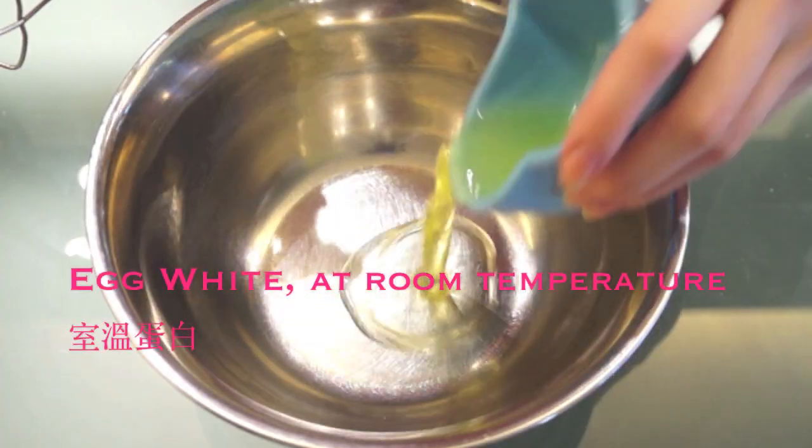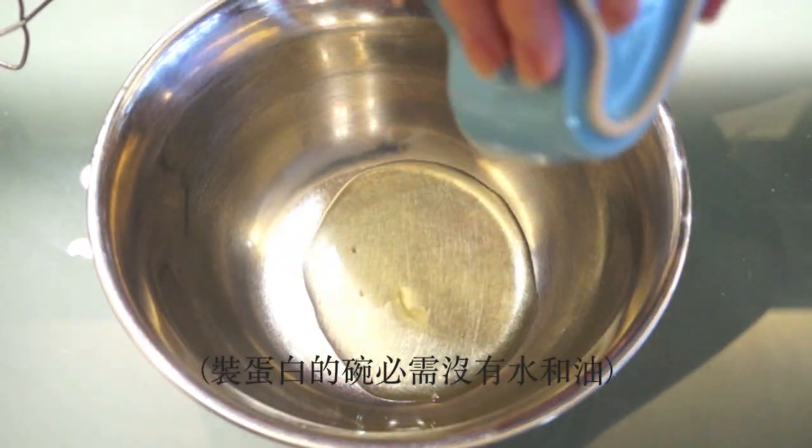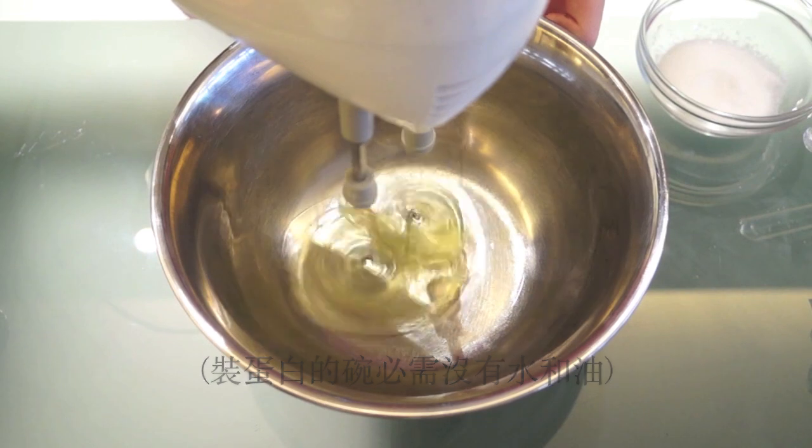In another bowl that's clean and dry, add in your egg whites and then start beating them on low.